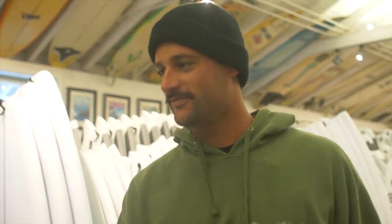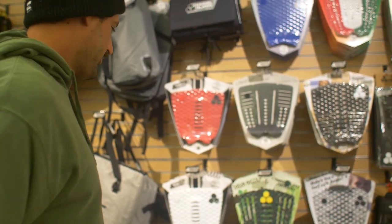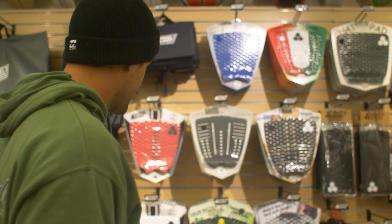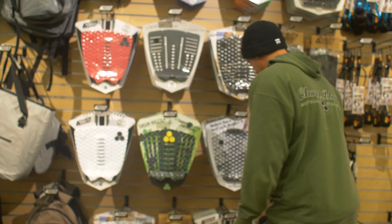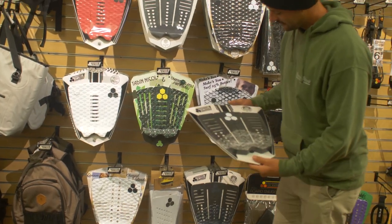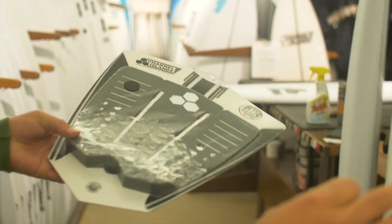Step two: pick out a pad. The only thing you really want to keep in mind is whether you like arch or flat. I'm going to go with the flat pad today — the new 50-50 pad, Channel Islands, corduroy, mixed groove. Best of both worlds.